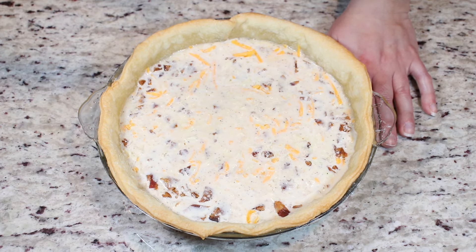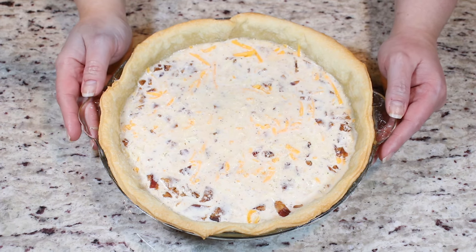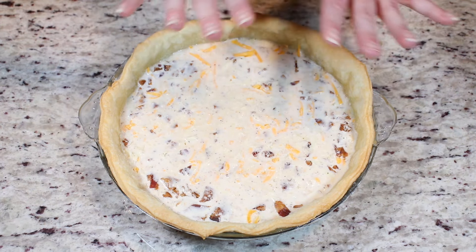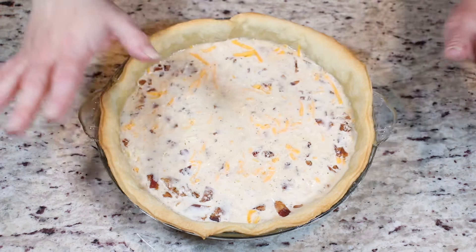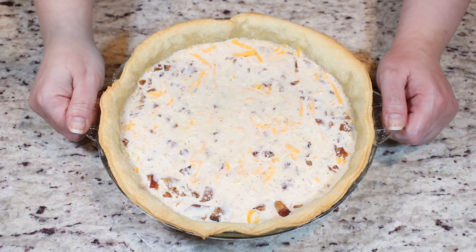So definitely buy some and have some on hand. Now we are going to bake this at 350 degrees Fahrenheit for about 45 to 50 minutes. It will become gorgeous, bubbly, and all set, and the edges will be a nice golden brown. I'll meet you right back here as soon as it's baked.